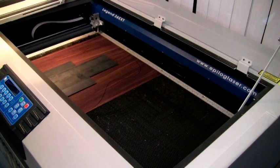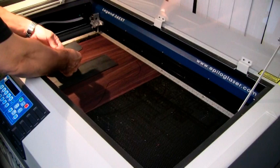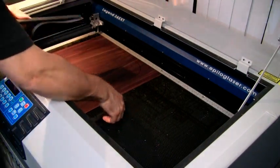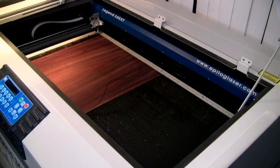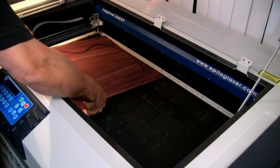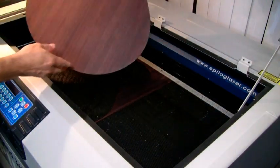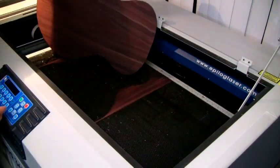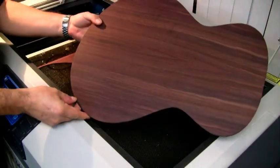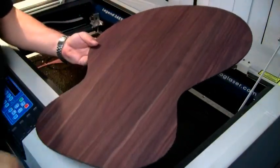The job's done. I'll just take it out. There we are — one nice fully cut out guitar shape. Beautiful.